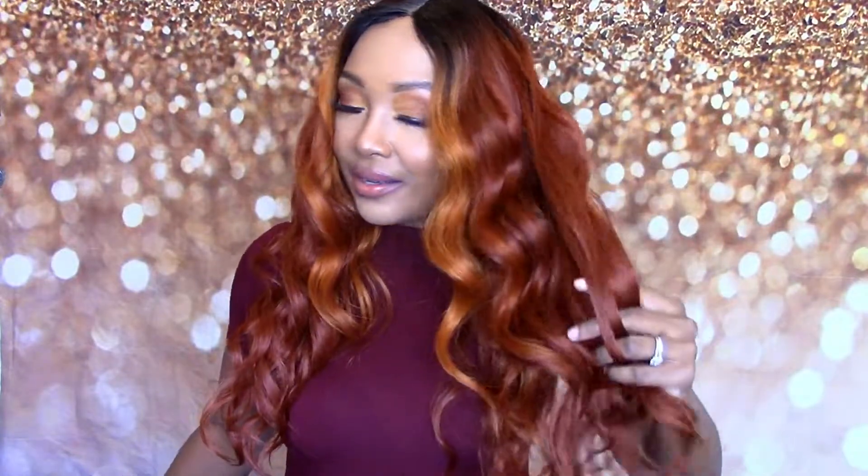As for the texture on this one, it's definitely not silky. This is very light yaki. It's really soft, but you can tell it has a little bit of texture. It's not extra, extra soft, but it does feel really nice on my skin. Y'all know all of us hate those scratchy wigs, so this is definitely a plus.